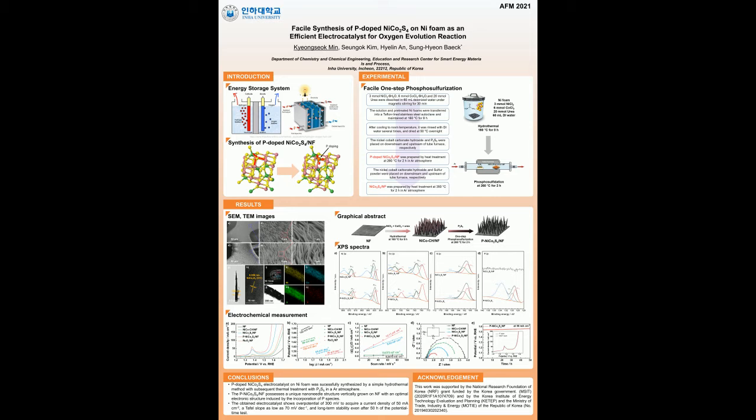In this work, P-doped nickel-cobalt sulfide nanoneedles directly grown on nickel foam were prepared by a simple one-step phosphorous sulfurization using P2S5 as both a phosphorous and sulfur source, and served as an efficient electrocatalyst for the OER.